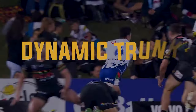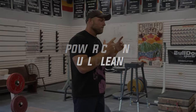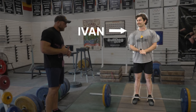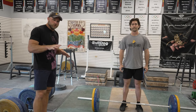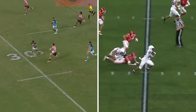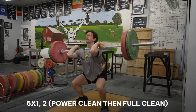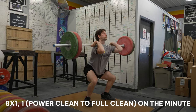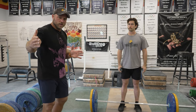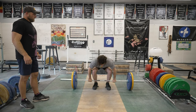We need to train that dynamic trunk control so that we can be more agile, make better moves, and have better contact. This exercise is going to be a power clean and full clean. We have Yvonne here, who's going to demonstrate with perfect technique. Typically we'd do maybe five single power cleans, or eight singles alternating a single power clean and a single full clean on the minute to really train that long power endurance.